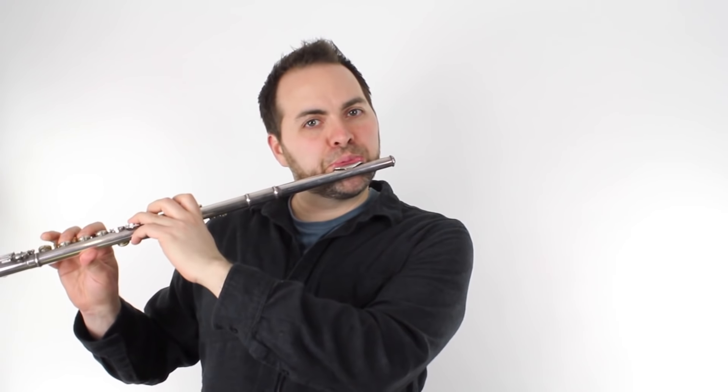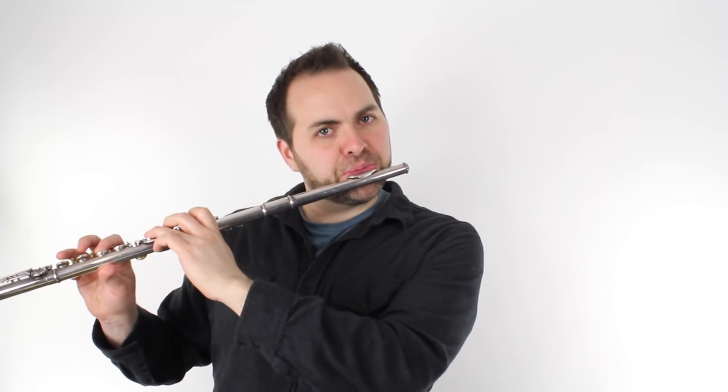So here's part one all together. Now we're on to part two. Part two starts off just like part one, but then it changes.